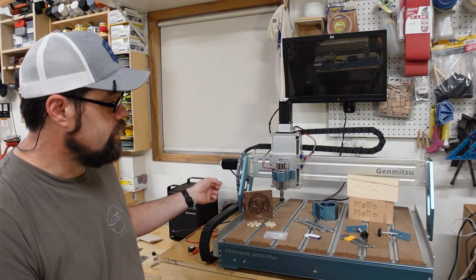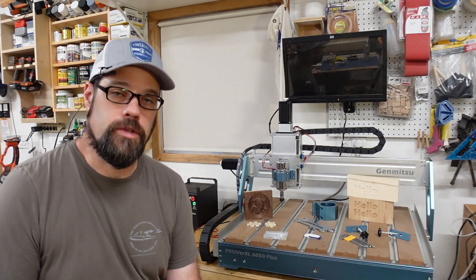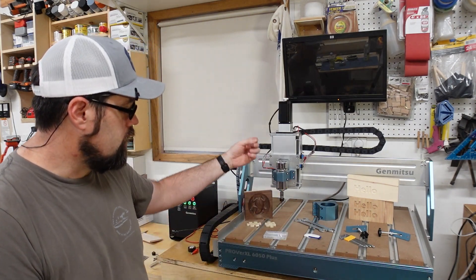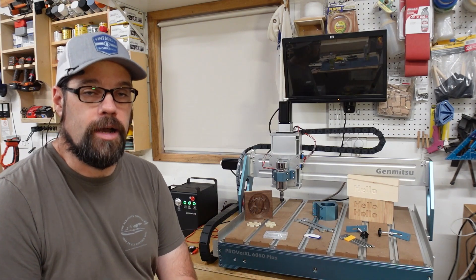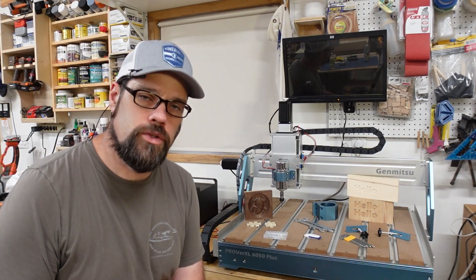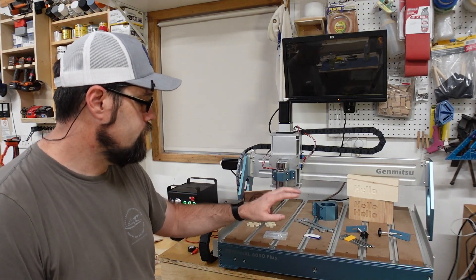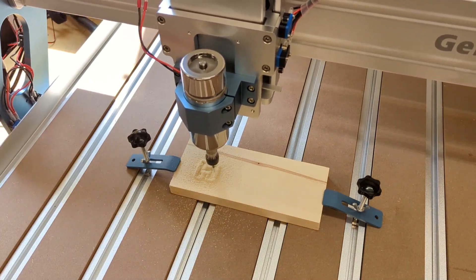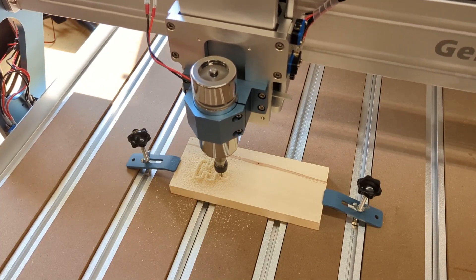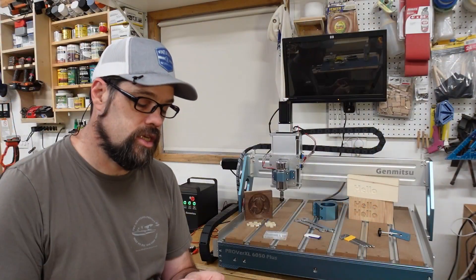It is already pre-wired for the optional laser module — the wire is already included and run through the cable management system, so all you need to do is add the laser, plug it into that connector, and flip the switch on the box. They also provide the typical tools you'll need for the spindle and for assembly, as well as some metal clamps for the T-tracks. However, I would recommend making your own out of wood or 3D printing plastic ones, as less rigid clamps will do less damage to your bits and spindle.